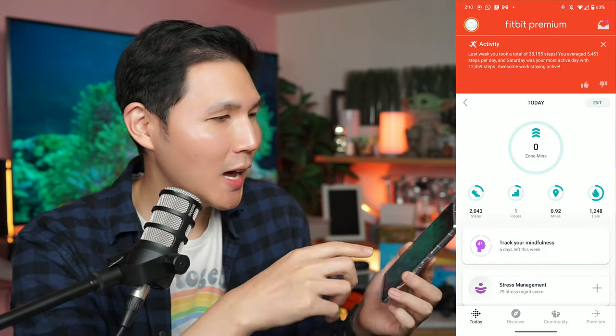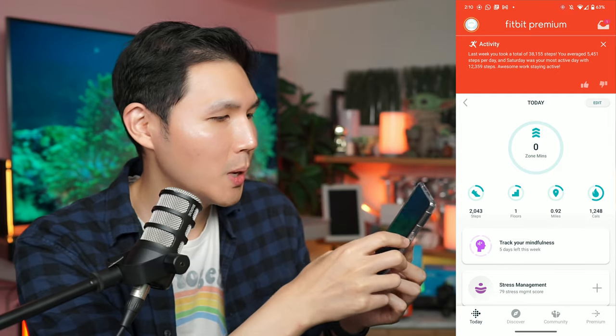Fitbit will still track your active zone minutes, steps, activity levels, and heart rate — my resting heart rate is 66 BPM. Sleep tracking gives you a sleep score, body responses, and a timer, along with weather, all built in. The Sense 2 comes with a simplified UI, and that UI makes life a lot easier when scrolling to find information. You can navigate to exercises and pick which one you want just by swiping right to left, without even pressing the button.